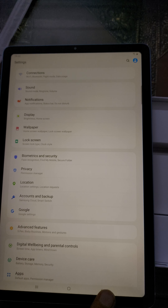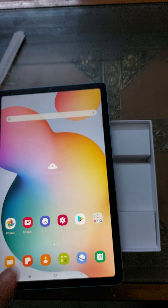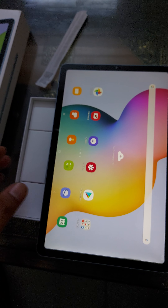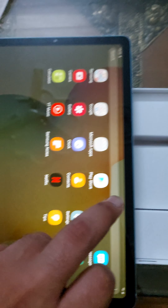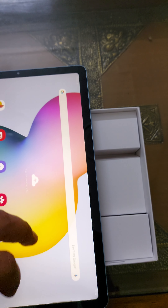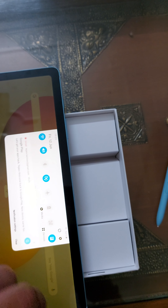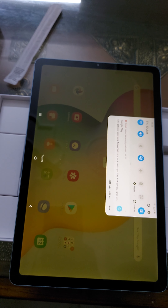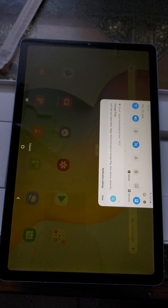It has a 7,040 milliampere battery, which is good. We'll have to see how good the overall tab is — I'll use it and update you. This was the unboxing of the Galaxy Tab S6 Lite. I got it for 27,999, though it's priced at 30,999 to 31,999. This is only the Wi-Fi variant, not the LTE version. I'll update you in a couple of days on the look, feel, and performance. Thanks so much, take care, bye!